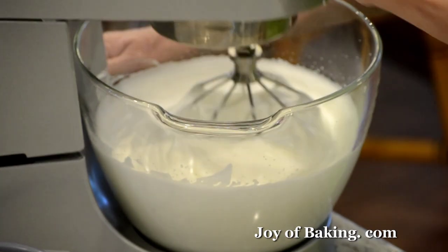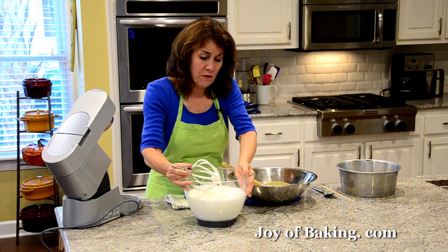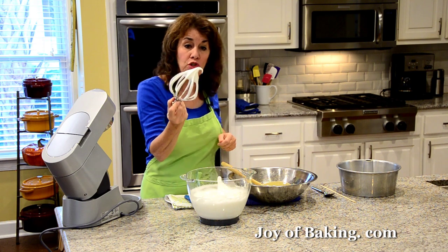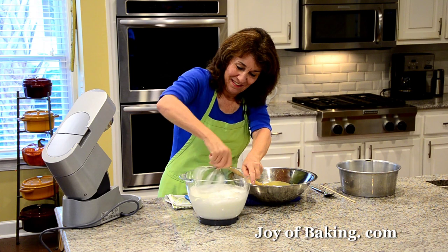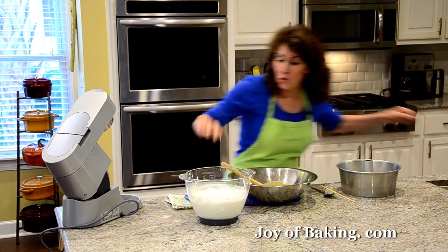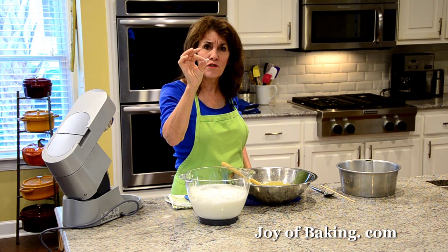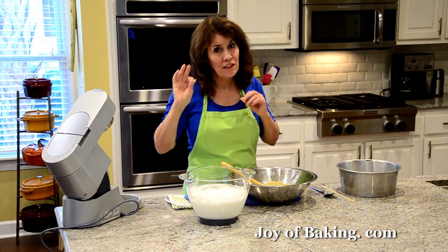When checking, just take your whisk — that slight droopiness is what you're looking for. Also make sure the sugar is completely dissolved into the meringue: take a little bit and rub it between your fingers. It should be nice and smooth. If it's a little grainy, just beat it a little more.